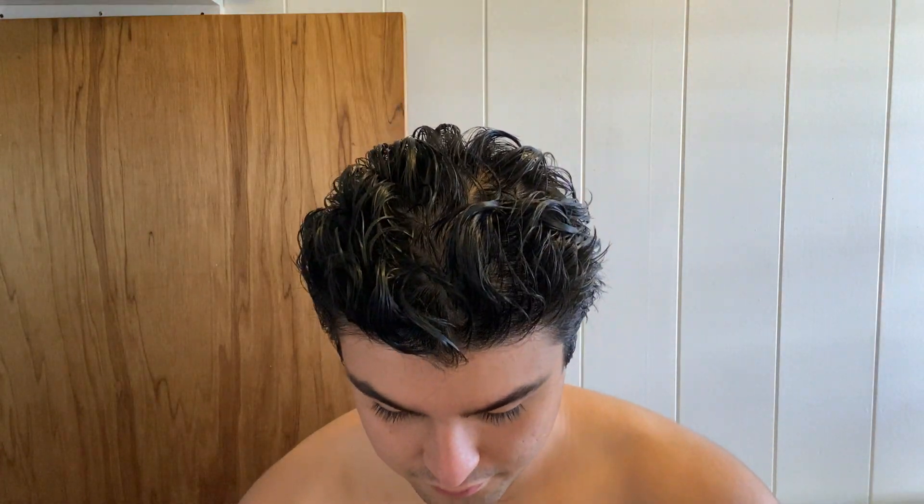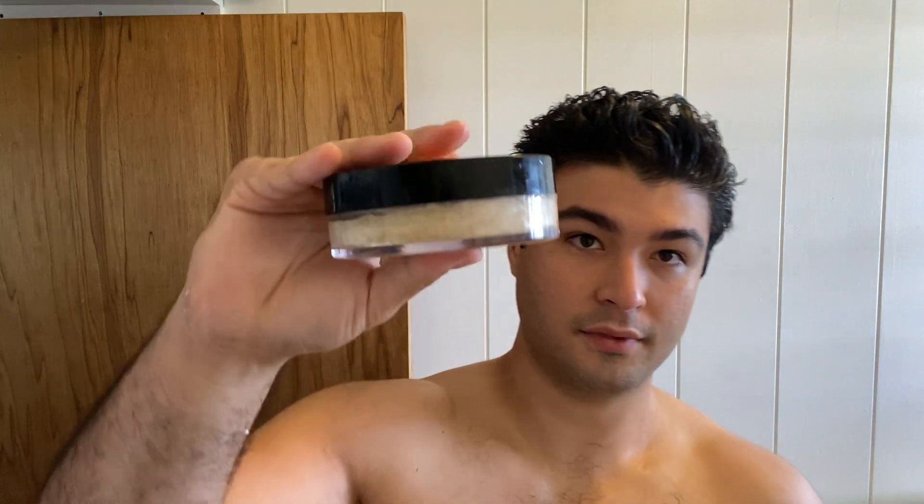So he does this thing where he uses froth from the soap. He takes his lid, fills it with water like I'm doing here — water in the lid — and I'm going to dump it onto my soap and close it up. So there we go, you can kind of see the water in there. And then you're just gonna shake and then use the froth from the shaking in order to make your lather.